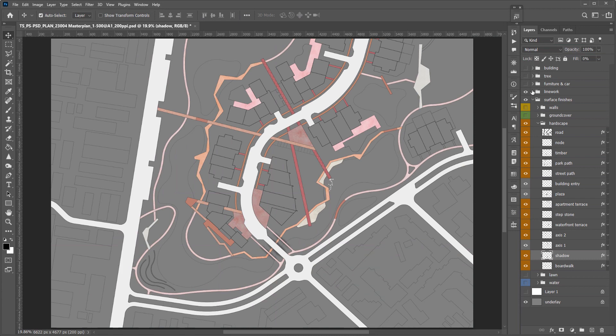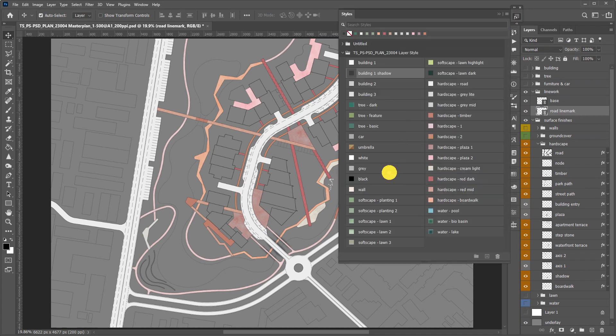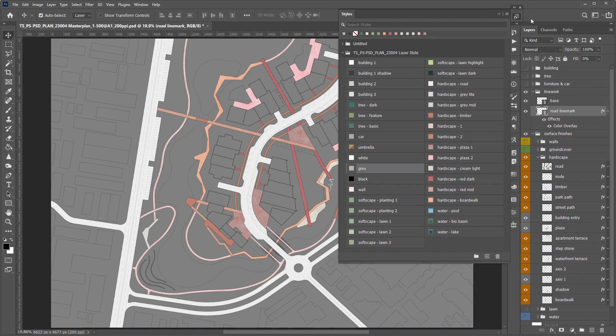Now we have finished all the hardscapes. Let's turn on the roadmark layer and give it the grey layer effect so it will have a subtle contrast.